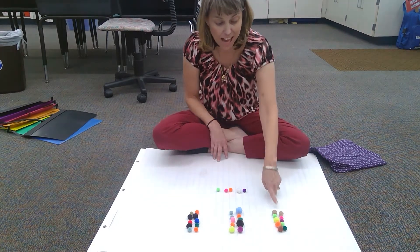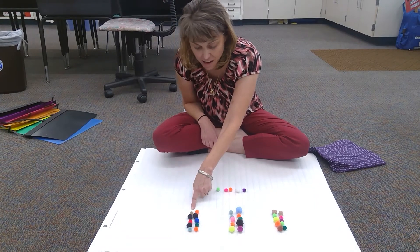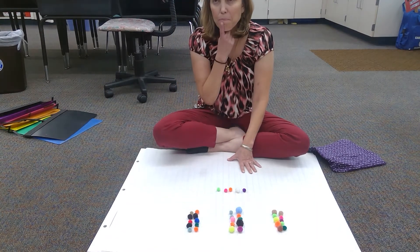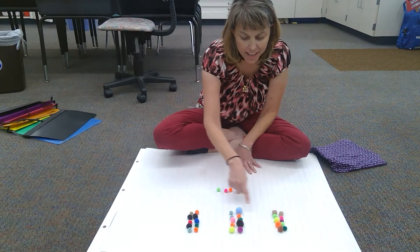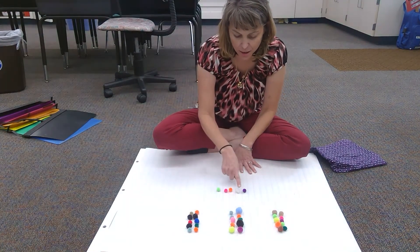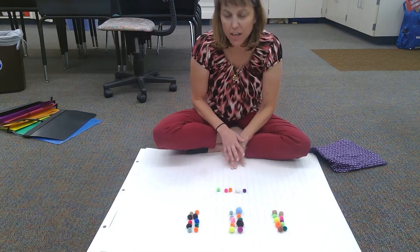So I found out it's thirty-five. I have three groups of ten and five more. Another way I could count that is I could go ten, twenty, thirty, thirty-one, thirty-two, thirty-three, thirty-four, thirty-five.